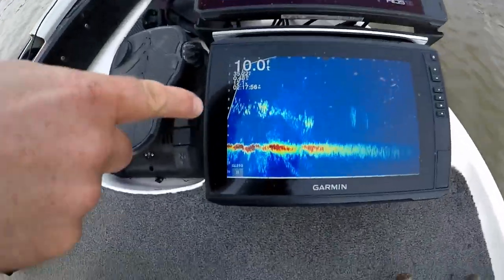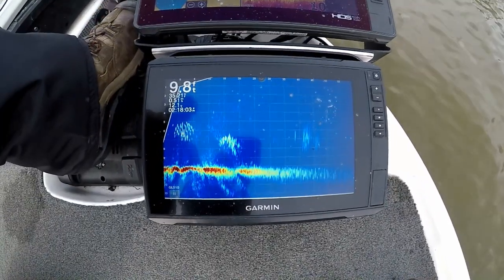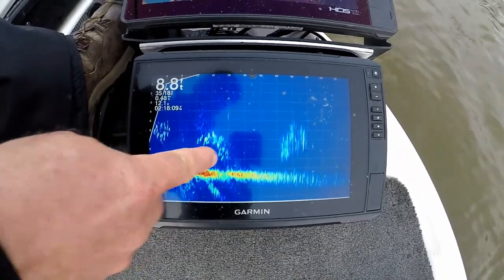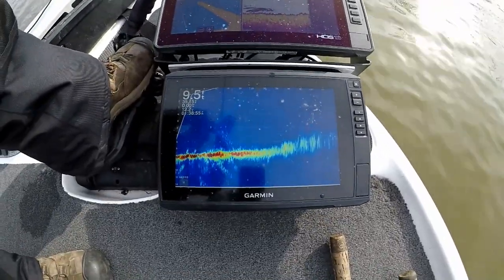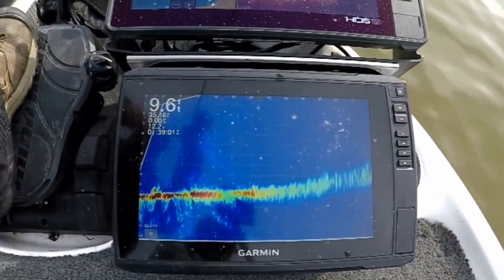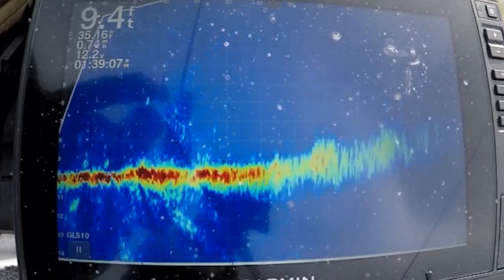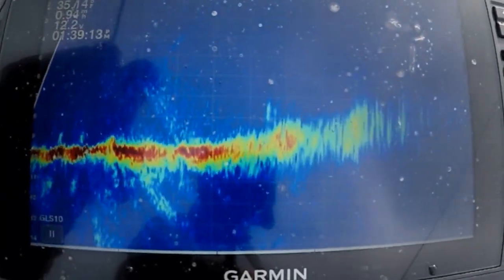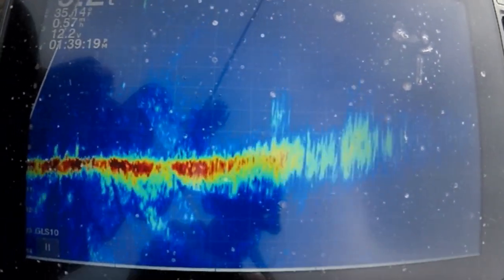There's the mother lode of bluegills — just massive, all across there. Those are all bluegills, all that stuff right there out to about 50 feet off the boat. That's the same thing you're seeing up front on top when you see a little ball of bait, and they're swimming kind of fast. They all went all the way to the bottom; unfortunately the return got weak on them right there. There they are — see them?